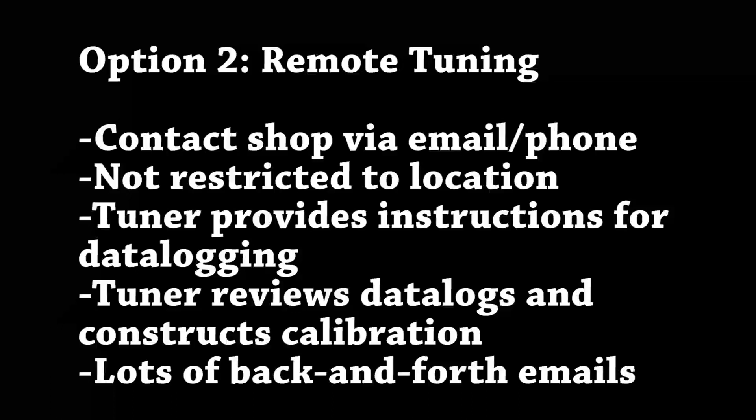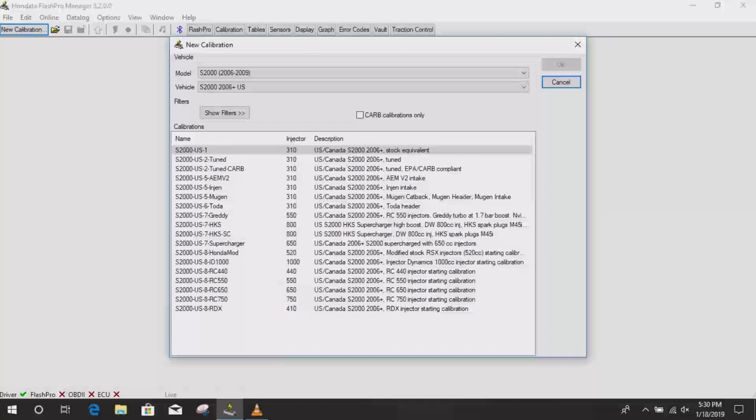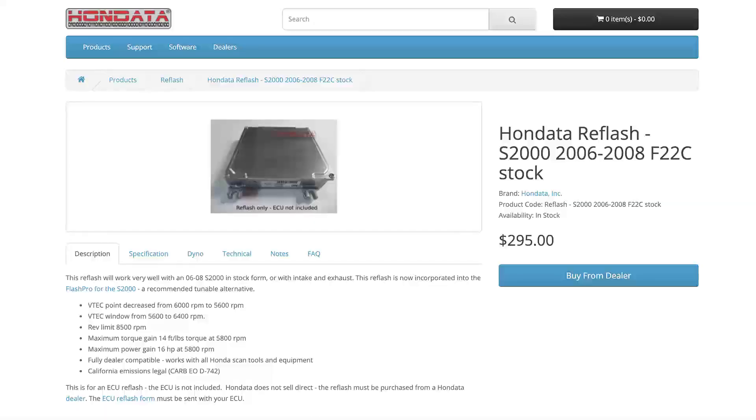I've heard success stories from both sides. I don't have enough information to tell you one's better than the other. The first one is very traditional, and the second one solves a lot of issues — especially if you can't get to a shop. But I'm personally not in a rush to do either. Honda gives you some custom, generalized tunes in the library already. One of those you could actually buy separately from Honda — the Honda S2000 Plus tune — for about 300 bucks. They say your car will drive better and perform better just from stock.